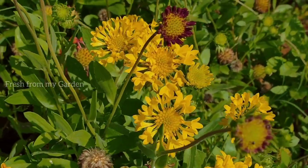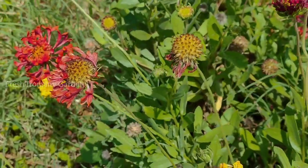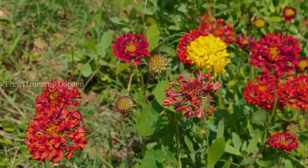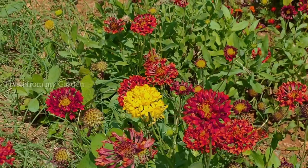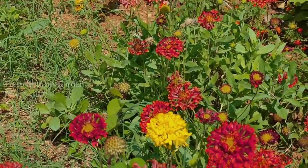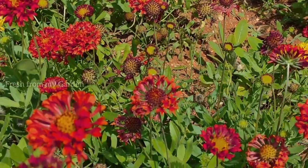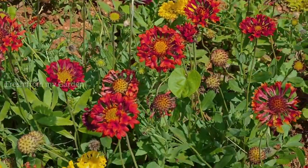They bloom almost throughout the year except for when the weather is too cold, so they are summer flowers and they bloom well in the summer and in full sun. They receive at least six to seven hours of sunlight every day, which is really required for these plants to bloom well. They also self-seed and spread across the patch wherever they are planted, and they regrow back every year.